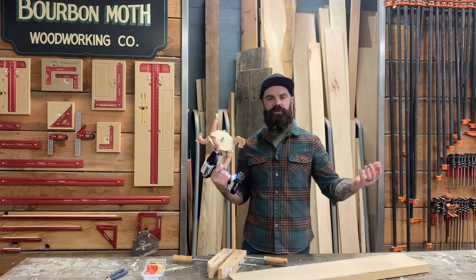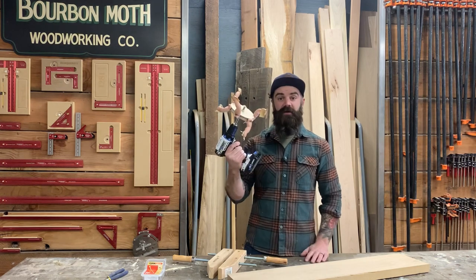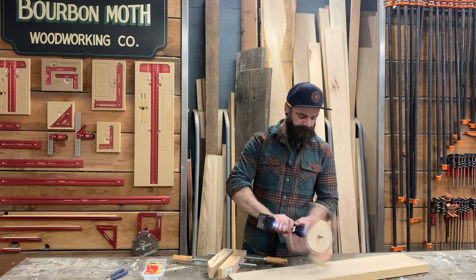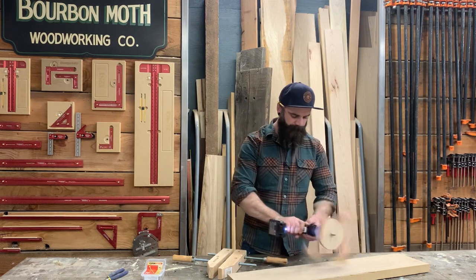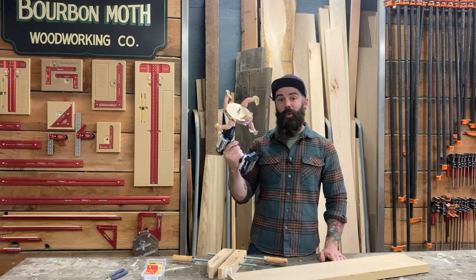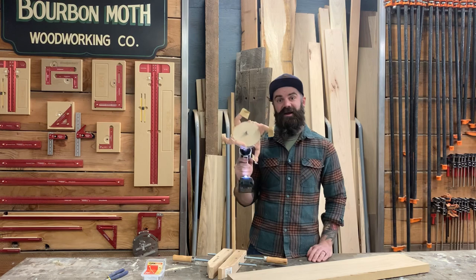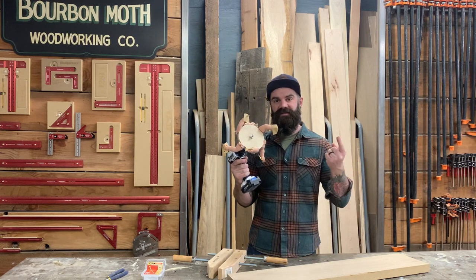Well, there you have it. After a quick trip to Walmart, some baby hands, a piece of plywood, and a lag bolt, I've got my very own hand sanding machine. All you've got to do is get your piece of wood and sand. And unlike an ordinary sander, you can still advertise that your pieces are hand sanded. This will be available on my website if anybody wants it.